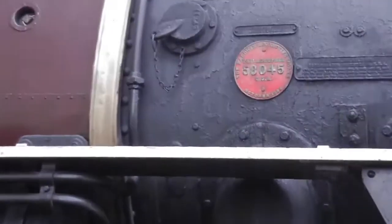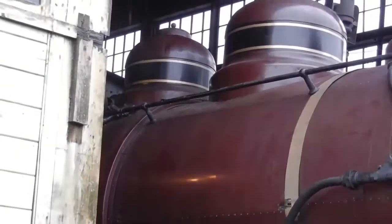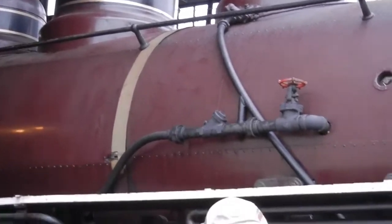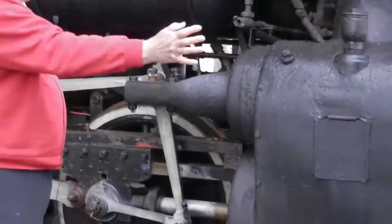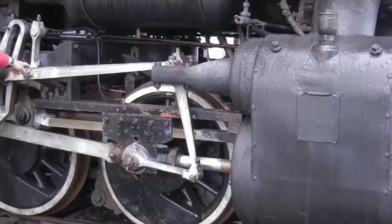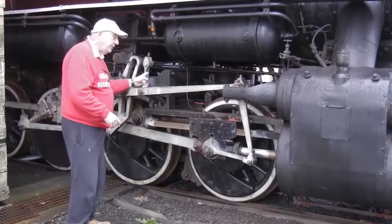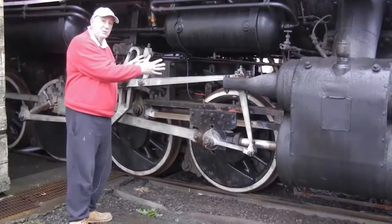A rod engine takes the steam from the steam dome up here, brings the steam down to the pistons. The pistons are pushed to and fro by the steam and actuate the rods, and the rods in turn turn the wheels. So 45 is a rod engine.